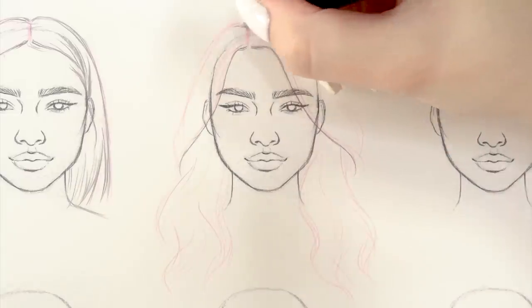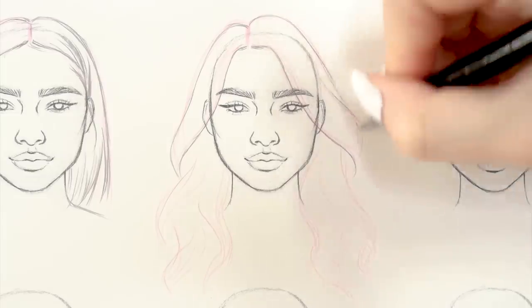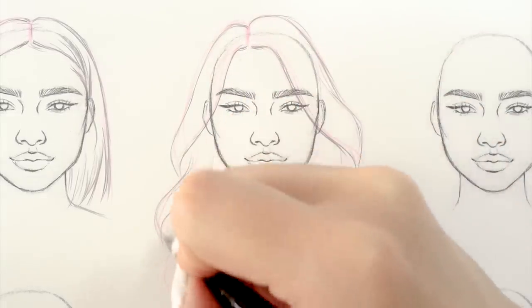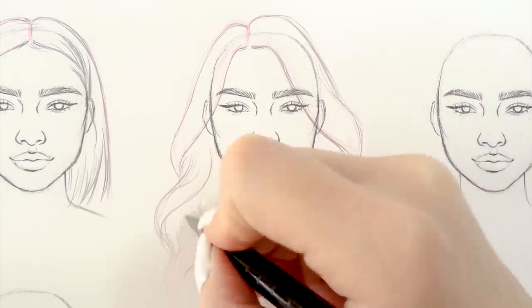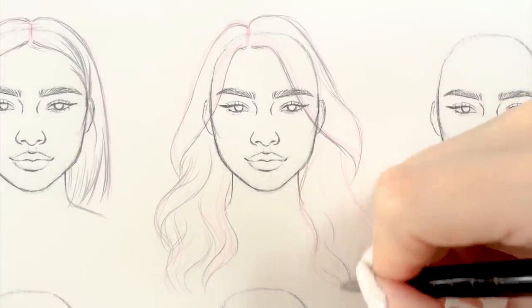Since we're drawing waves it's a little bit more complicated than straight hair. If you have problems imagining how wavy hair looks on a person and how it would naturally fall, I really advise looking up some references on Pinterest, for example. I'm sure you'll find some good examples.